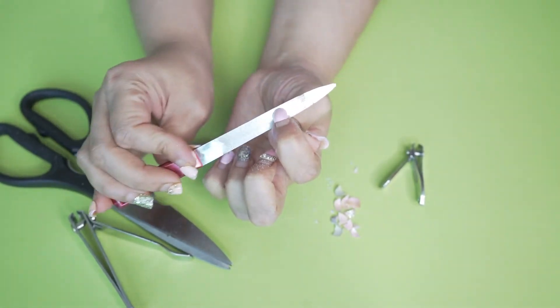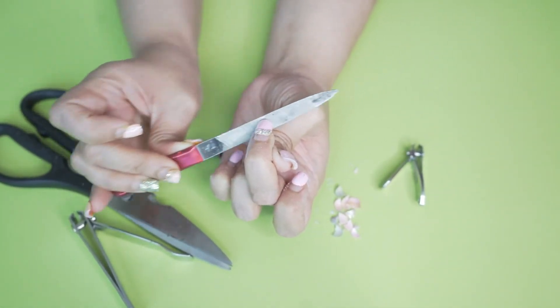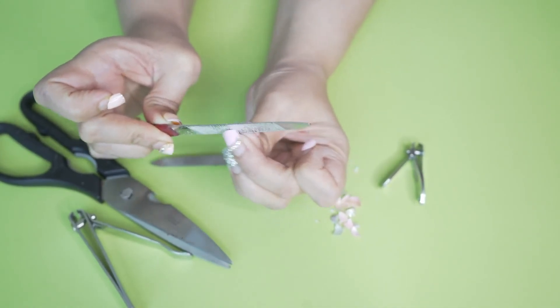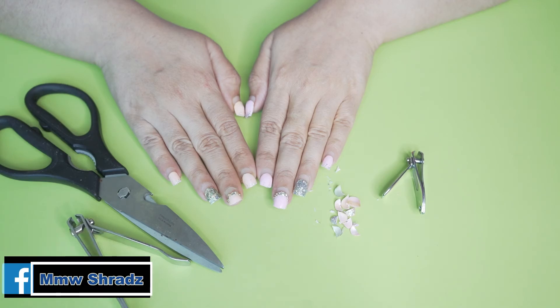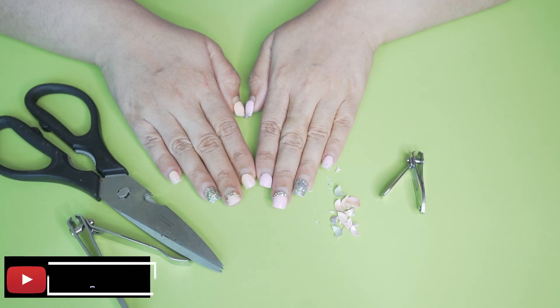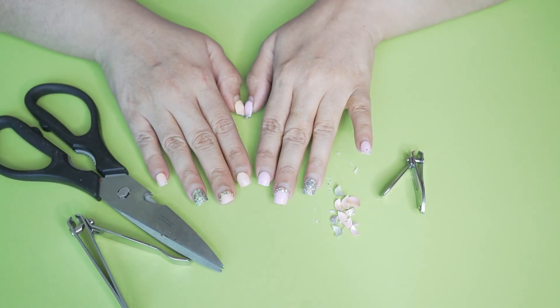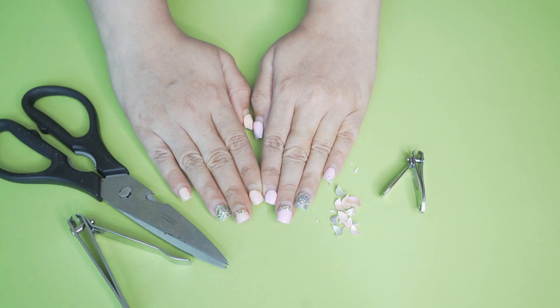As they grow, I will trim and file them. If you have thoughts, friends, comment down below. Keep all my points in mind — do like this video and share it with your friends and family, whoever is thinking of getting nail extensions. Please subscribe to my channel. I hope this portion heals soon. Take care, friends — bye bye!